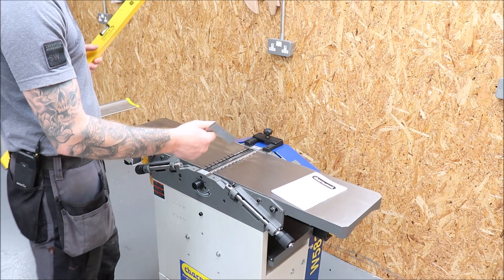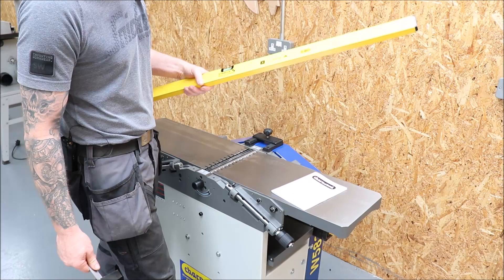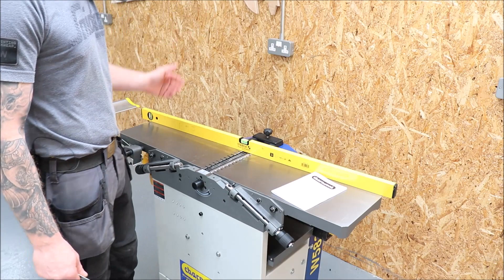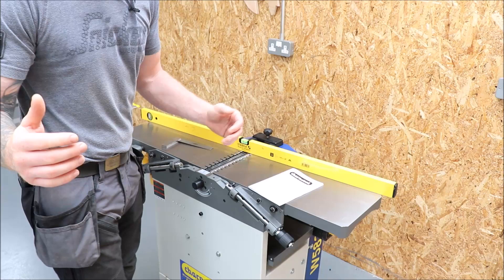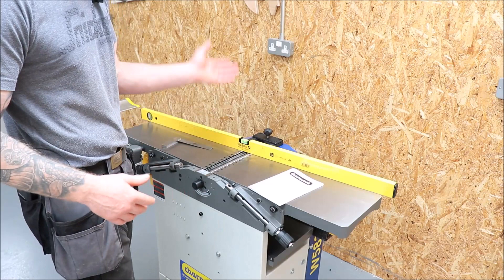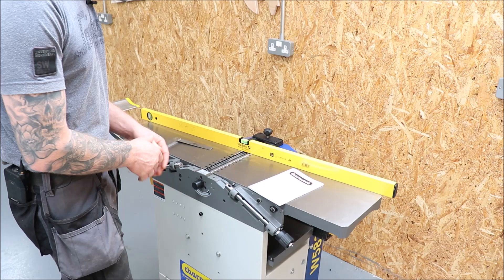Let's make a start on setting up this machine. I've stripped the fence off for the first part because we're going to address the infeed table and the outfeed table. For this we're going to need an engineer square, and preferably an engineer straight edge — or the straightest edge you have. I'll be using this level as both my straight edge and my level. Starting off: read your owner's manual, as it pertains to your machine. Some guides will say the knife should drag a ruler forward an eighth of an inch.